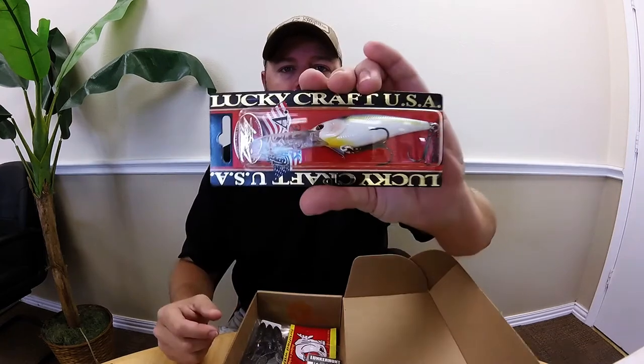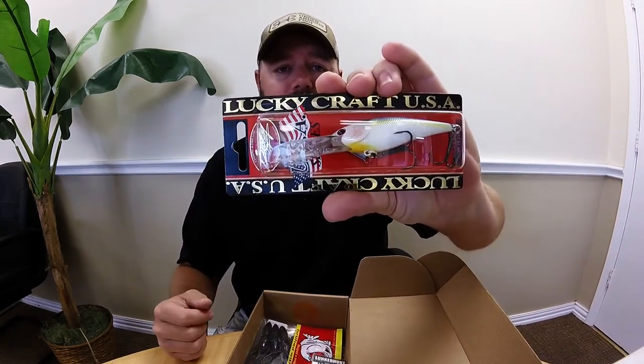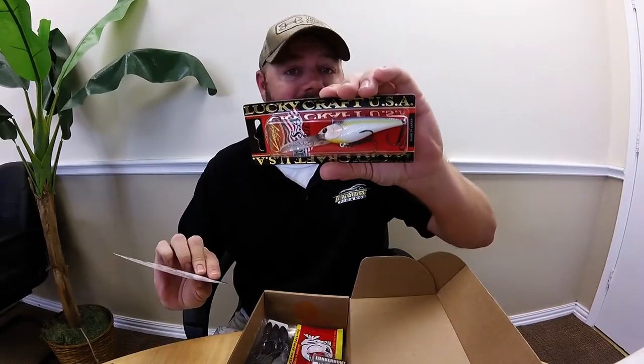Right off the bat, got a pretty good bait right here - a Lucky Craft. Can't go wrong with the Lucky Craft, those are pretty good. It's probably the first one I've had, but I know the reputation - pretty good stuff. This is the Slim Shad D9, color is pearl threadfin shad.